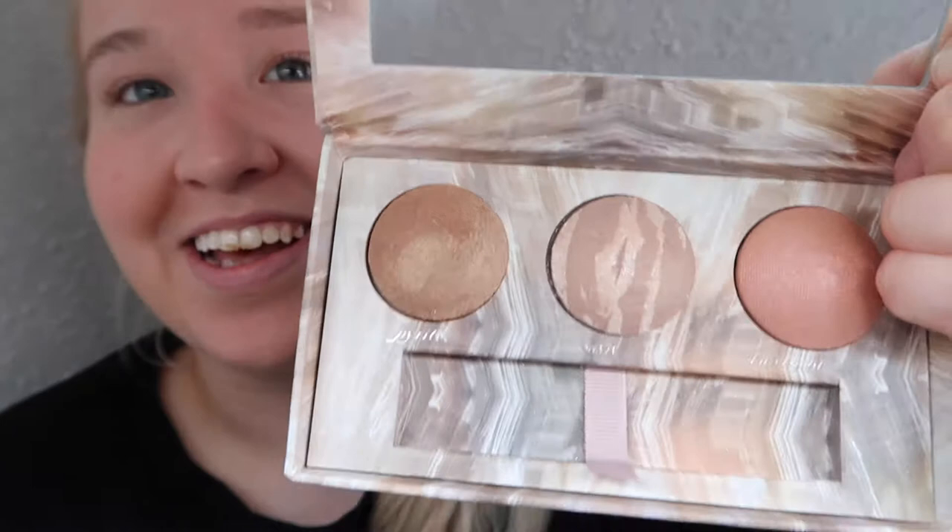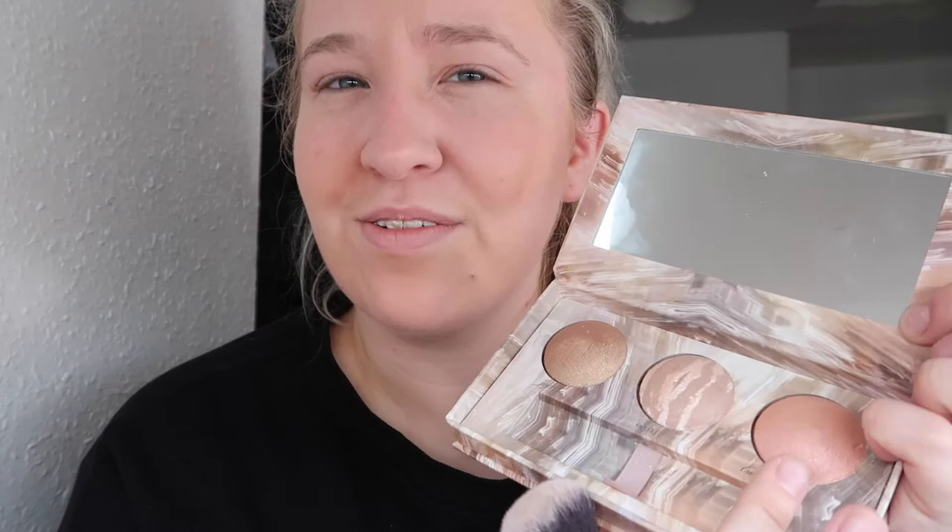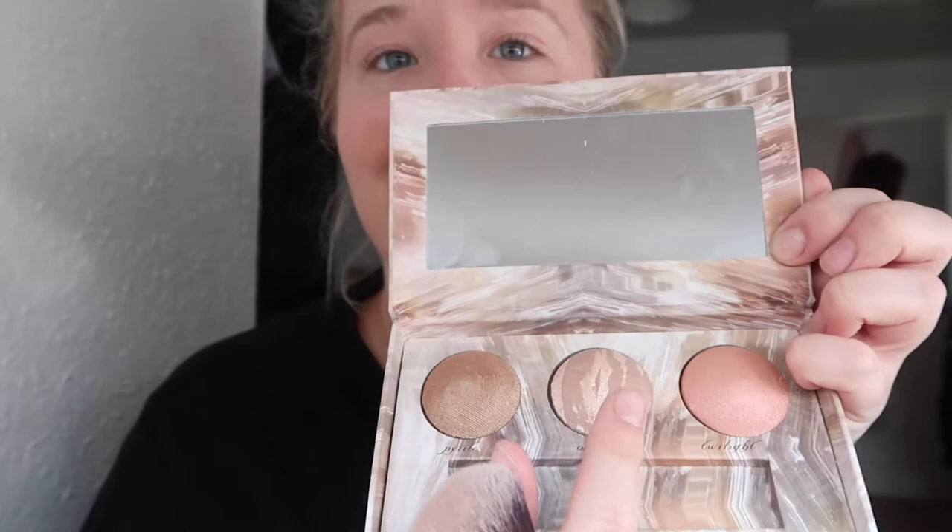Next up I'm going to use a highlighter. I'm going to highlight just under here and here, just to keep it quite basic and to a minimum. What I'm using at the moment is the Urban Decay Naked Illuminated Trio. This is so good — you get three colours. When I bought this from Urban Decay, they said you can also use them as eyeshadows. These two are mainly what I use. I'm just going to use the middle one to go just underneath the cheekbone here and here.